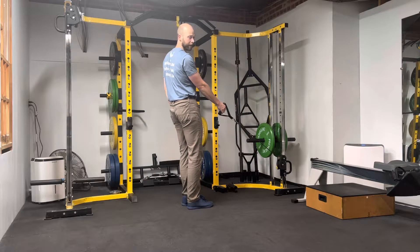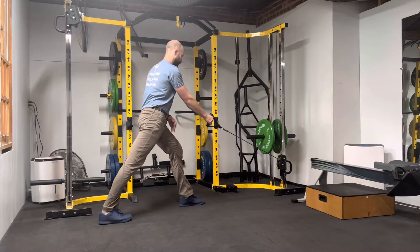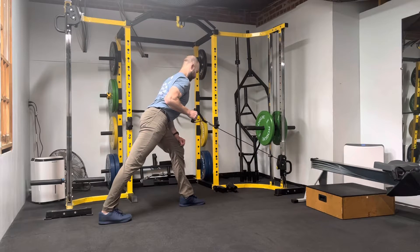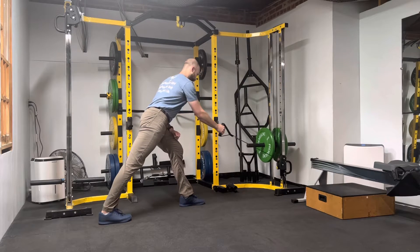I'm rowing with my right side. I'm going to extend my right leg back, hinging from the hips, shoulders back and down. I'm going to row, pull my elbow back and down, squeeze my back muscles tight for a second and return to the start.